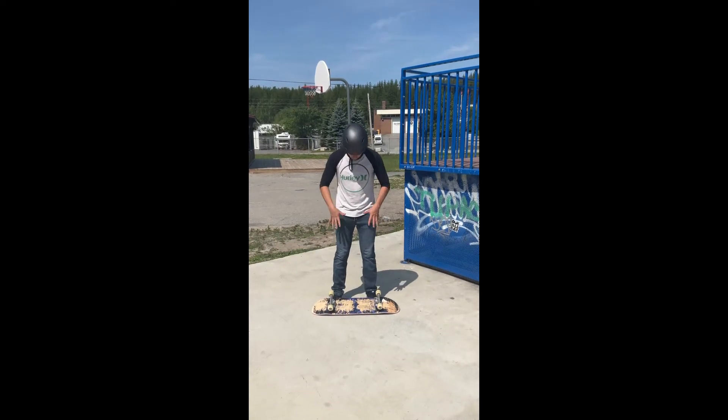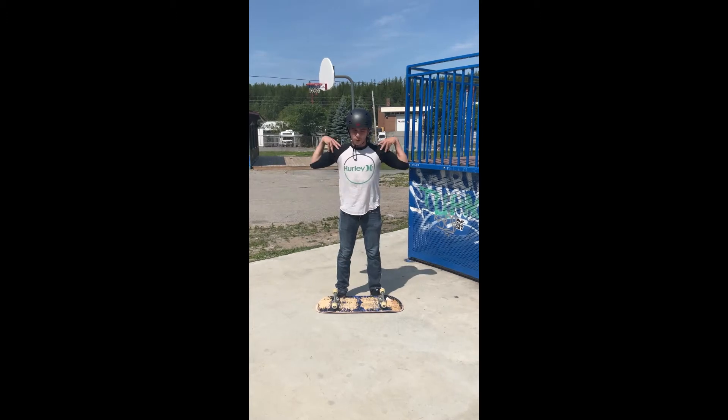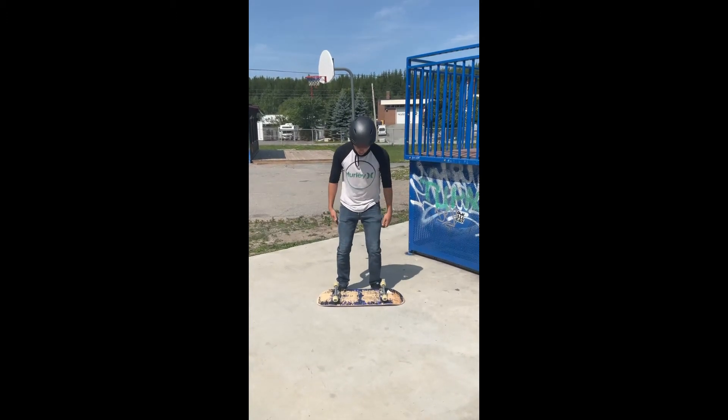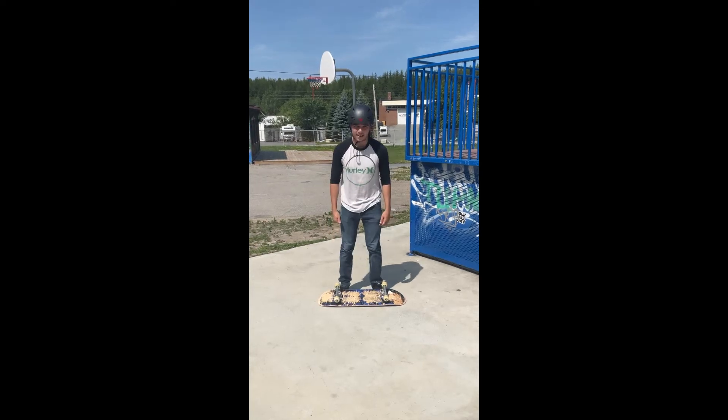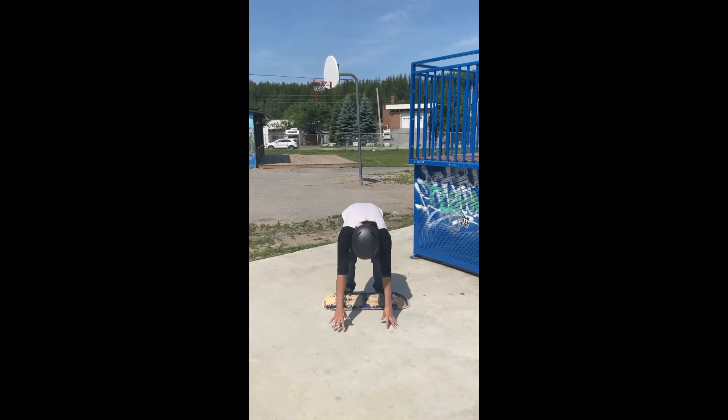The trick is to keep your feet forward and also keep your shoulders forward with the board. When you bend your knees, you want to make sure that you go forward like this and not backward, because then you will fall forward.